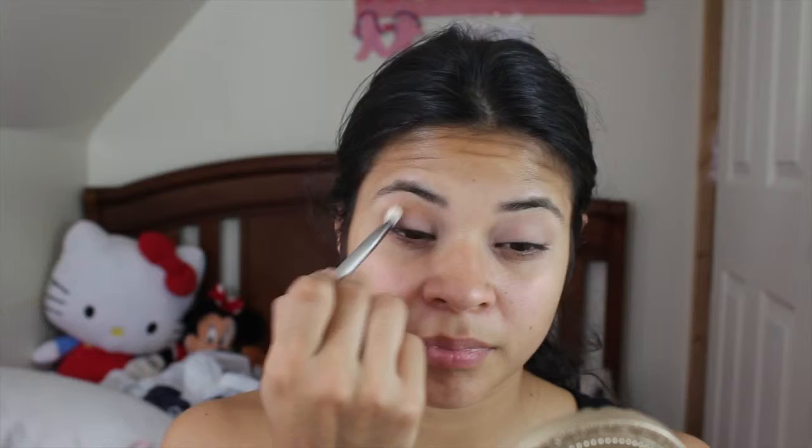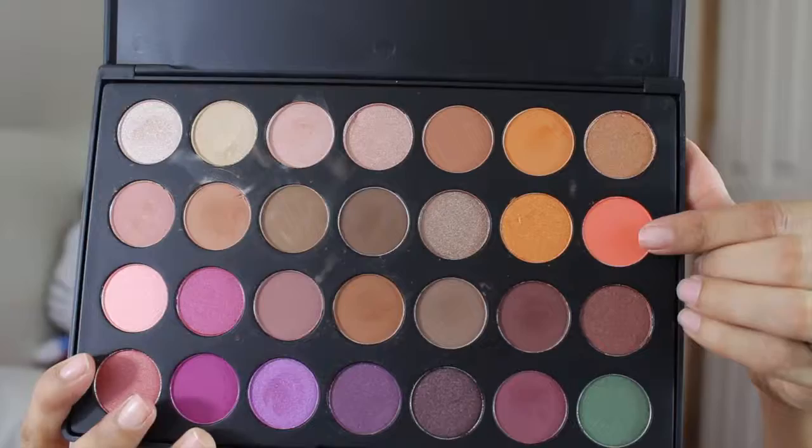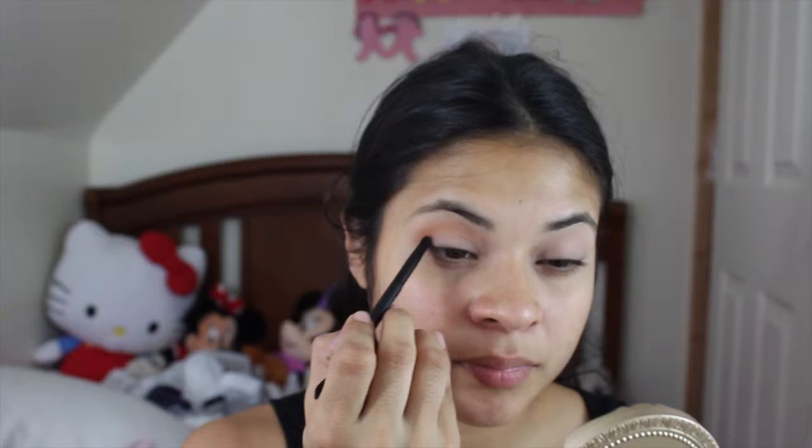Next, I'm going in with ES66 and I'm going into the Anastasia Beverly Hills Duo brush. One side is a shading brush and one side is a pencil brush. I'm going in with the pencil brush and putting ES66 all over my crease, taking it from the outer corner into the inner corner. I'm just going to keep adding color until I'm satisfied and then blending it up.